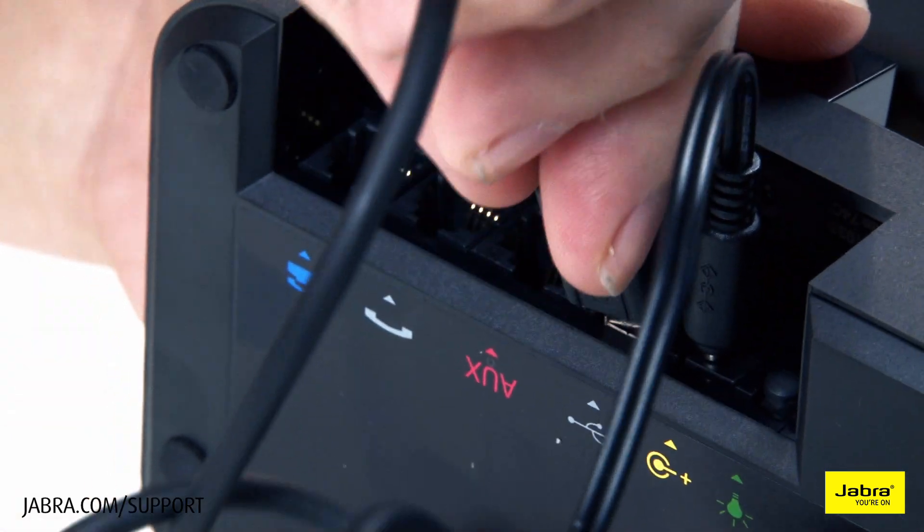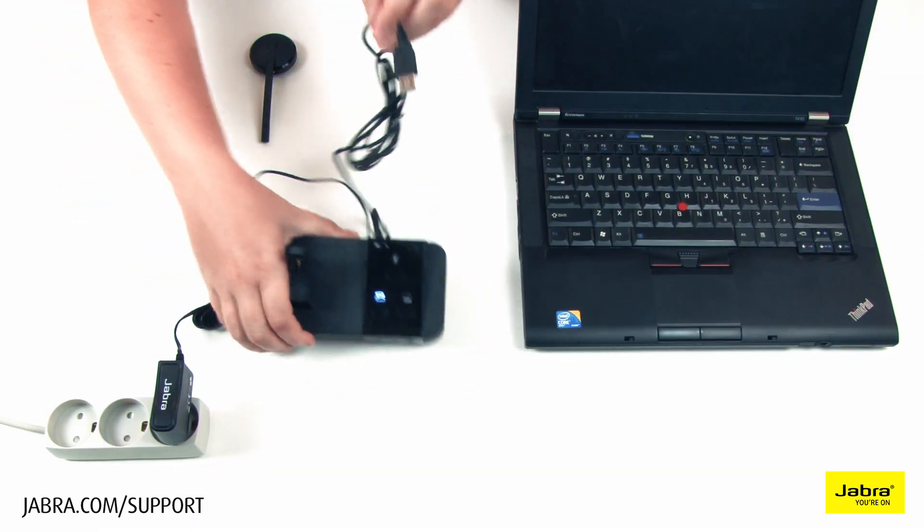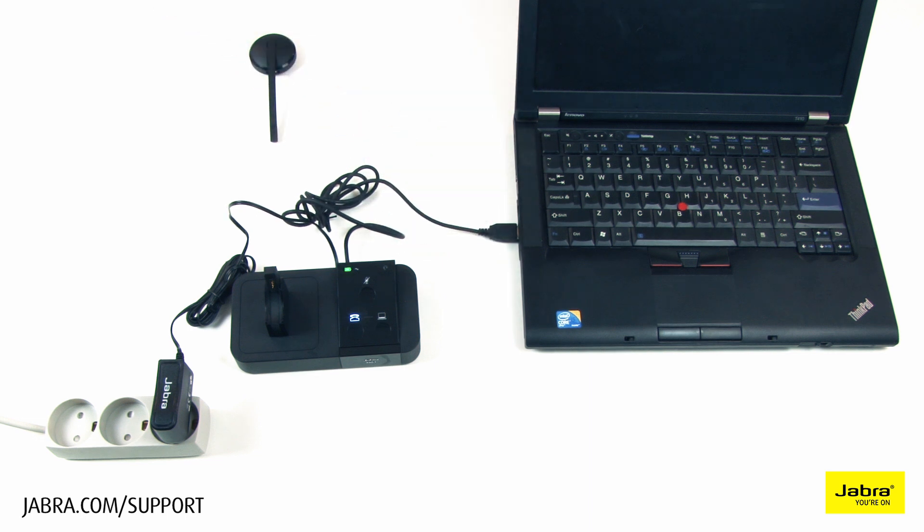Connect the provided USB cable to the headset base, then directly to your laptop or desktop. We recommend not connecting to a USB docking station or splitter.